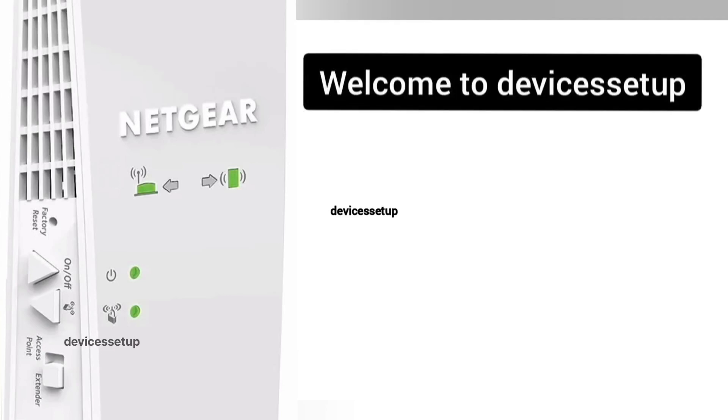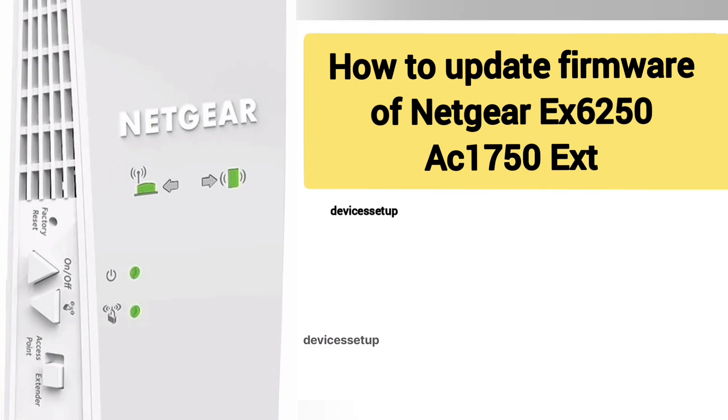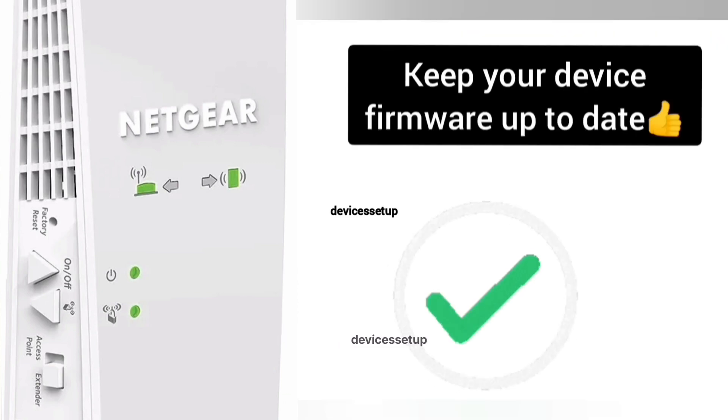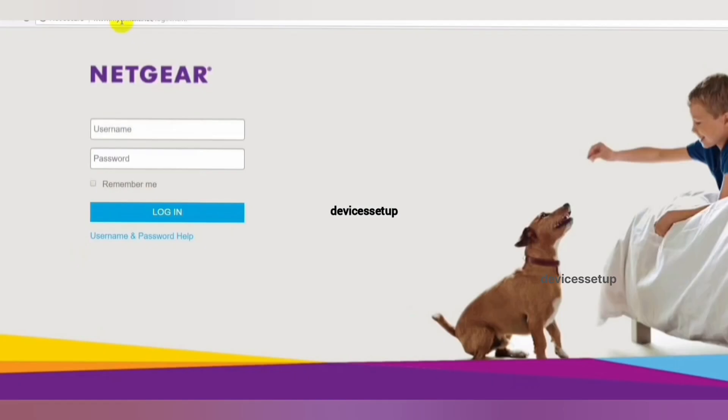Welcome back to Devices Setup channel. Today we will learn how to update the firmware version of the Netgear EX6250 AC1750 Wi-Fi range extender. It is always recommended to keep your device's firmware up to date. Most extenders will show you the option to update firmware once you log in to the web user interface.